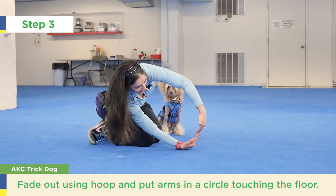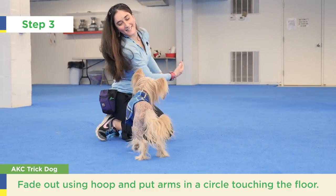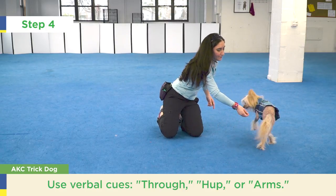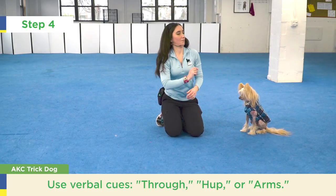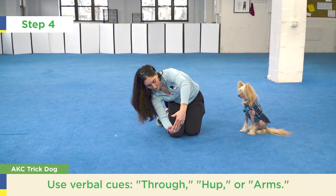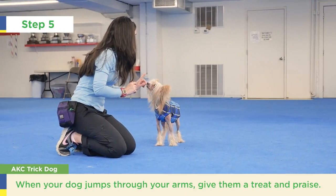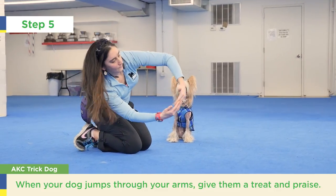Put your arms in a circle with one arm touching the floor. Give the dog the verbal cue you have chosen. You could use 'through,' 'hup,' or 'arms.' You don't want to say 'jump' because this word could be used with other tricks. As soon as the dog jumps through your arms, give her a treat and praise.